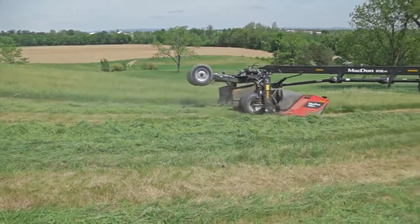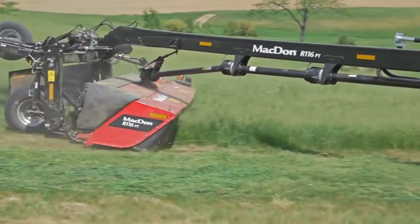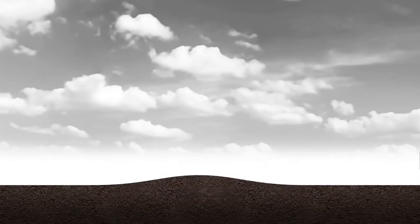Using minimal ground pressure, our responsive float system moves the R1 up and back as it encounters bumps in the field. This unique movement results in true, even ground following and helps ensure a clean, smooth cut.